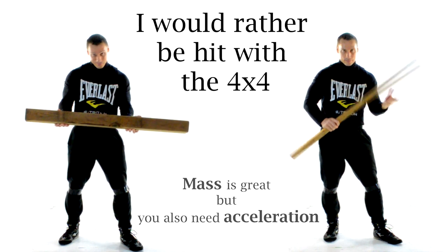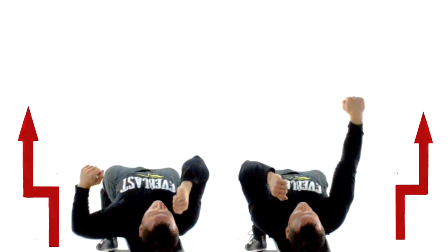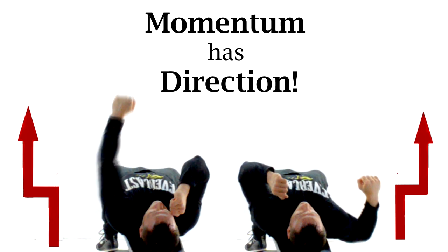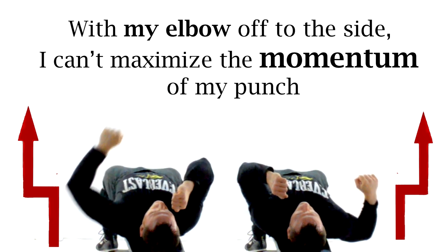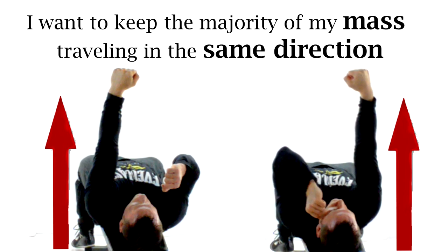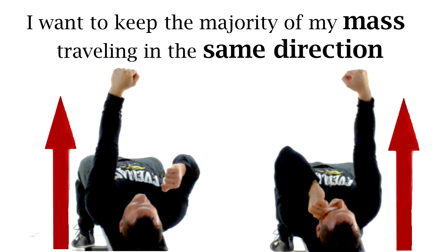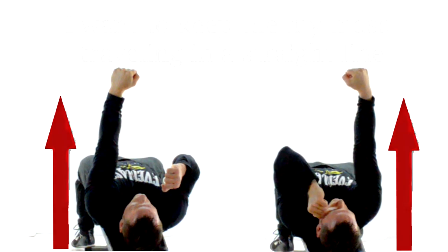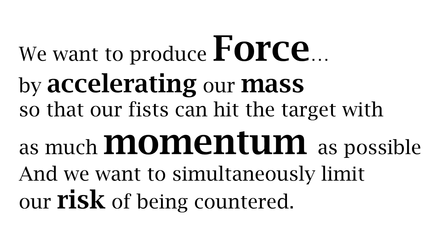I'm looking to generate a great amount of force and then apply that force over time, so that my fist has a great amount of momentum when it hits the target. Momentum is a vector quantity — that means that it also has direction. This is a common problem that beginners have. Notice that the punch is not traveling in line with the mass of my body. Punching like this, I'm not hitting with as much momentum as I would be if I had all of my mass heading towards the target in the exact same direction — where my fist, elbow, shoulder, core, and legs are all heading in a straight line towards my intended target.